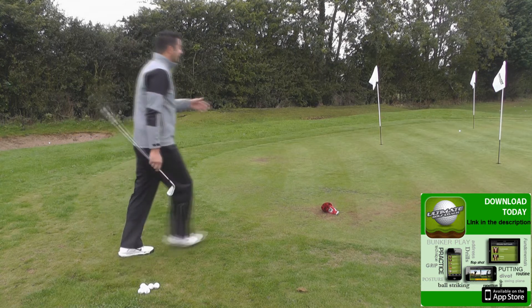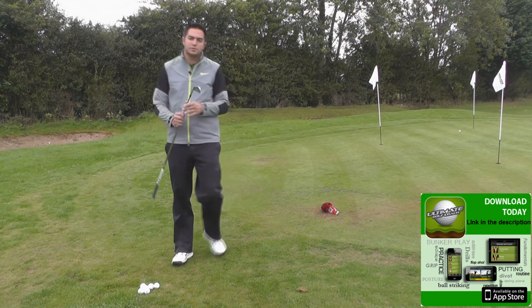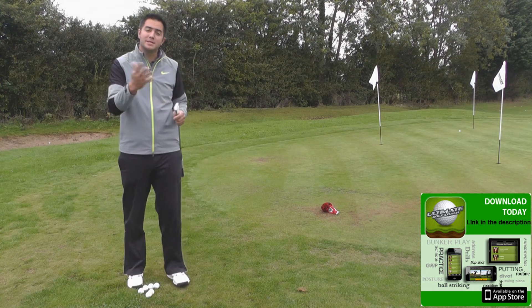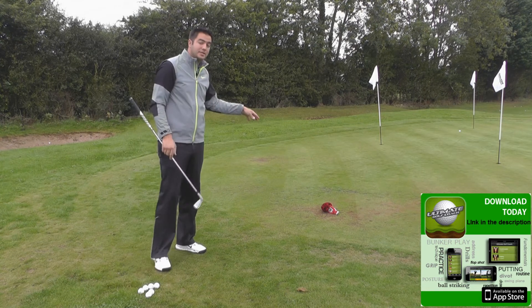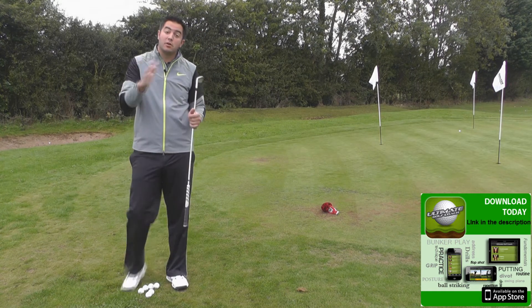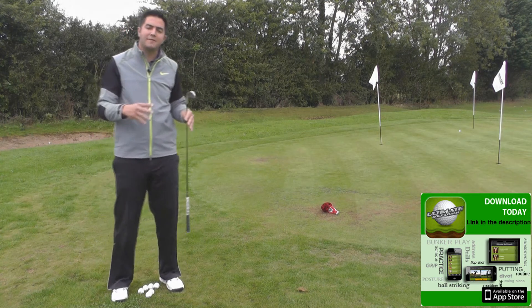Now, maybe what would happen if it landed where I wanted it to and it finished past — then I would have used the wrong club. So if it finished past, I would probably need to go a little bit more loft, maybe to a 7 iron. Vice versa, if it landed where I wanted it to and finished short, then I would need to have gone with less loft, maybe a 5 iron.